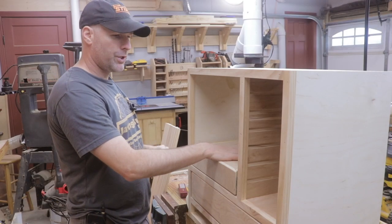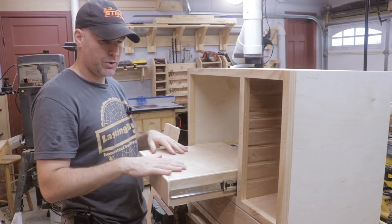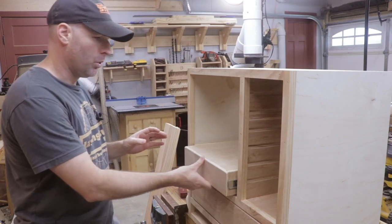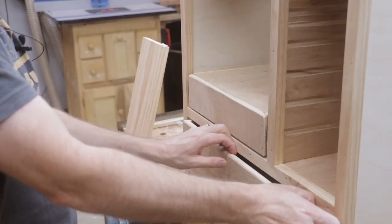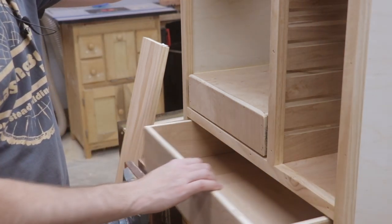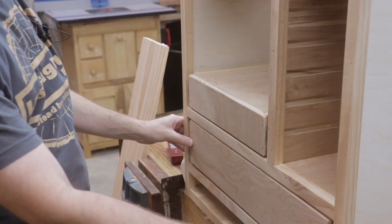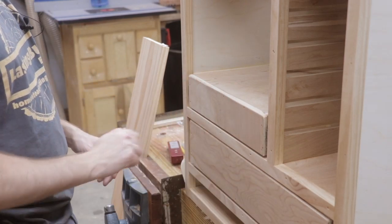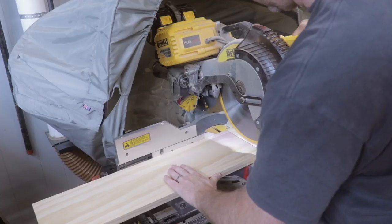To hold the WorkSharp 3000, I went with a pullout platform that's essentially a drawer upside down. The WorkSharp will sit on it and I can pull it out and use it while it's attached to the cabinet. I've got the storage drawer in as well. Now that the drawer and platform are completed, I can mill up a face frame to go across both and add a handle. For the drawer fronts I'm going to use a nice piece of clear-grain pine.